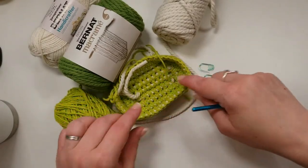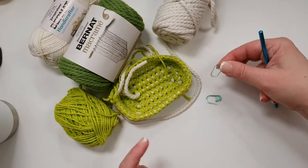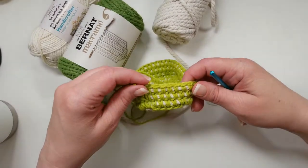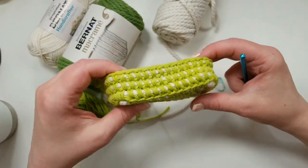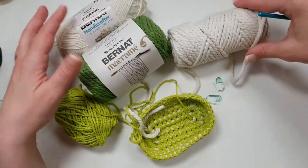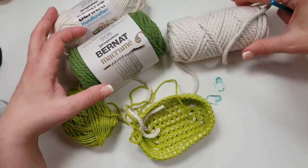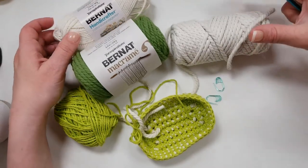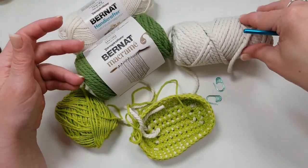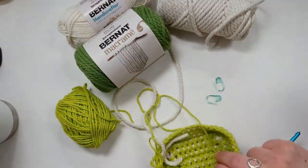Since we're working in joined rounds—even though it's a rectangle, we're working in the round—I always recommend having a couple of stitch markers handy. When you mark the first and last stitch of each row, it helps avoid working into the slip stitch, which is a really common mistake when working in the round. You want something thick to crochet over, like a cord. Some people like to use clothesline or other cords, but Bernat Macrame is a great choice. You could also use Red Heart Super Saver, ombres, or variegated yarn—whatever you like is absolutely fine.